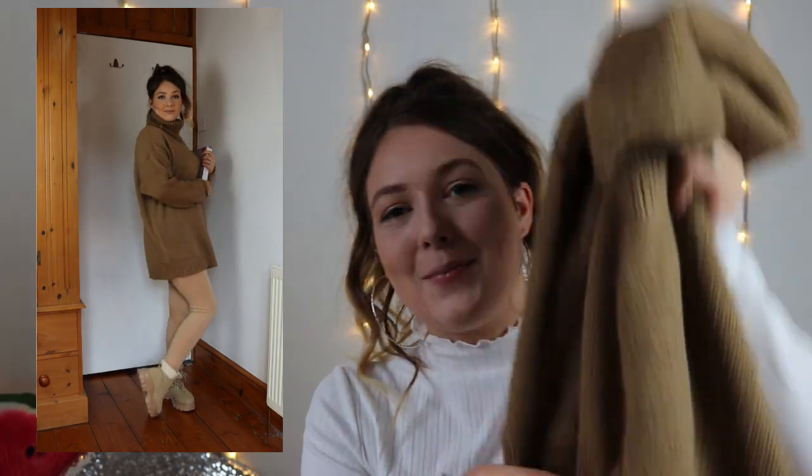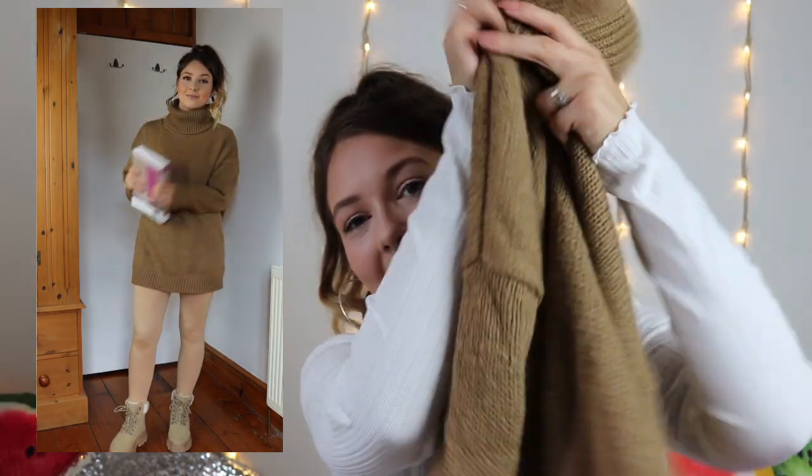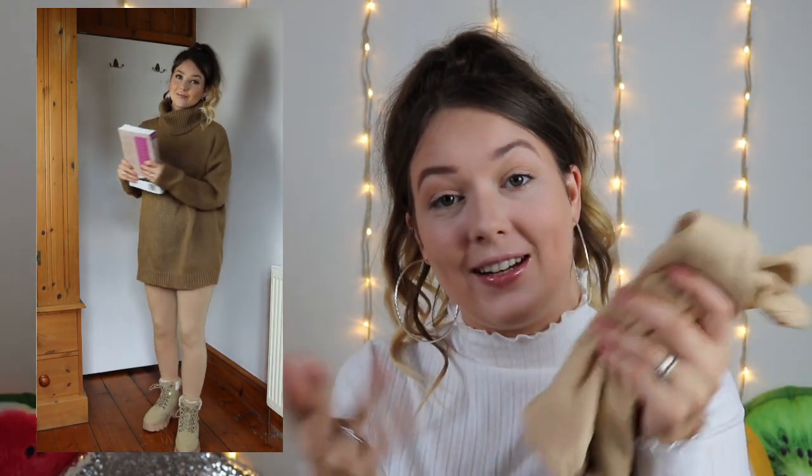On to outfit number two. We're moving into more autumnal, kind of cosy, comfy, warm looks now. I got the Camel High Neck Knit Jumper — it's one of the cosiest jumpers, so warm and fluffy and amazing. It's £25 and I got mine in a size medium. I also paired it with biscuit coloured high-waist cotton leggings. They are so comfy, high-waisted, and they don't give me a camel toe — so that's everything I need in a pair of leggings. They're £12, which is reasonable.